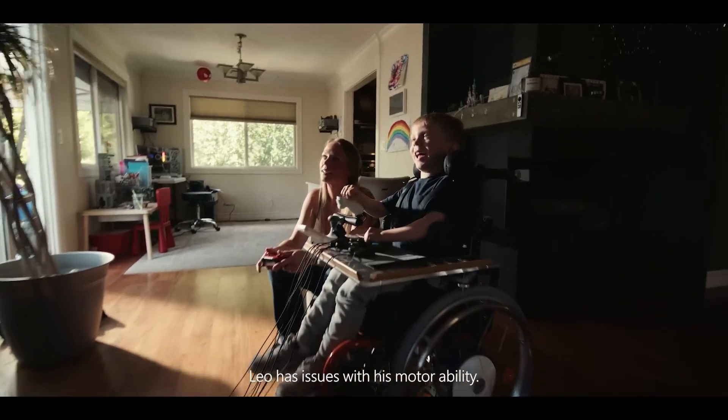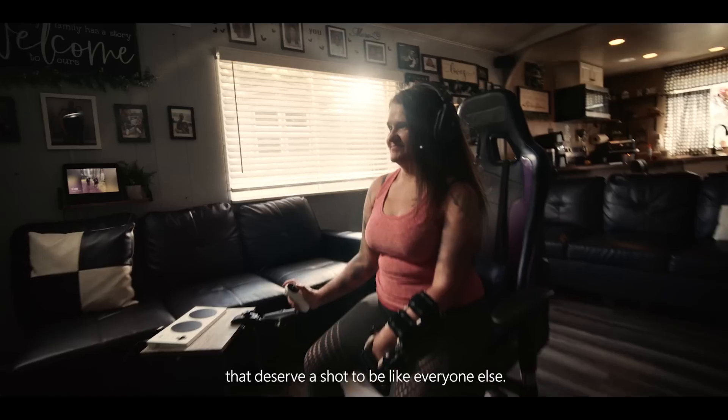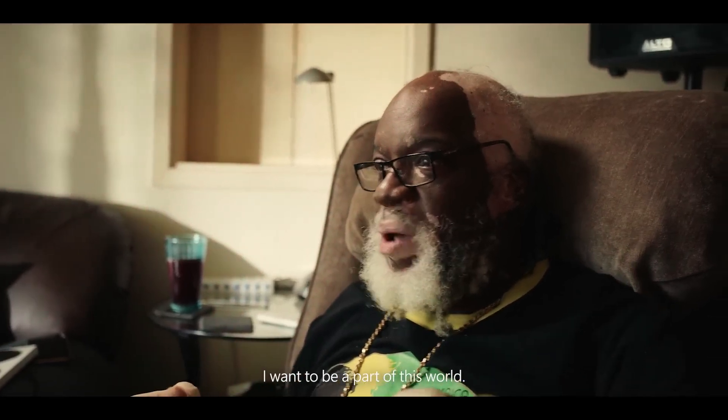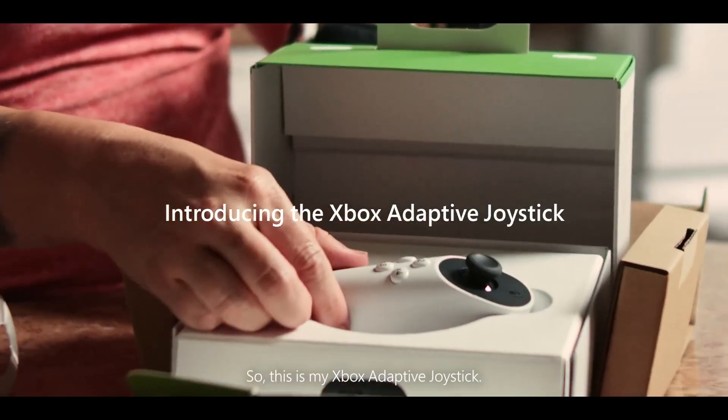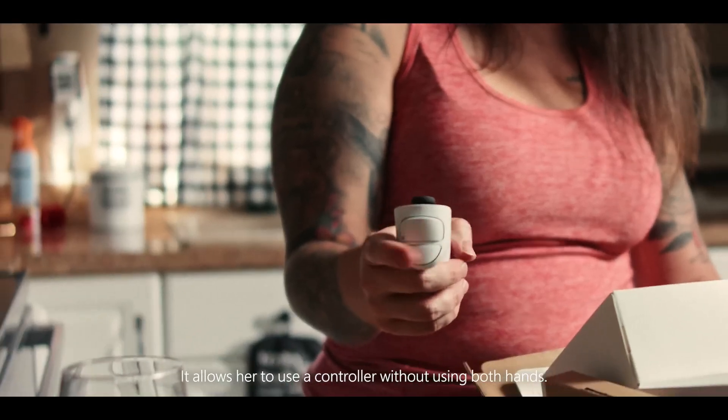Leo has issues with his motor ability. He doesn't have access to a lot of things. There are so many disabled people that deserve a shot to be like everyone else. I want to be a part of this world. So this is my Xbox adapted joystick — it allows her to use the controller without using both hands.